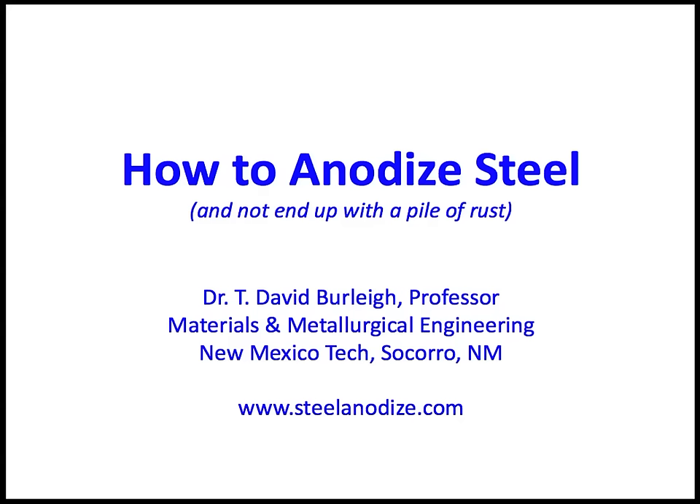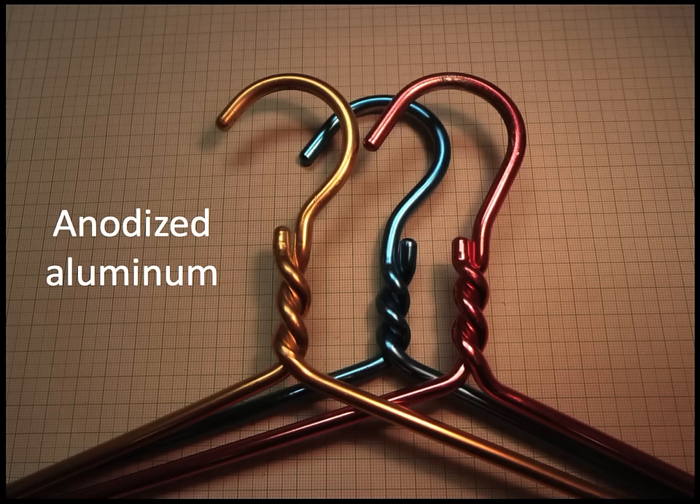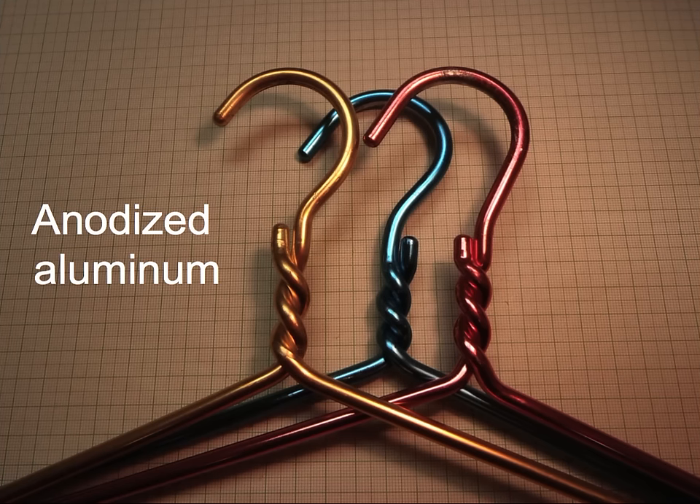Today I'd like to talk about how to anodize steel without ending up with a pile of rust. Most of us are familiar with anodized aluminum — this is the oxide layer that can be dyed in lots of different bright colors, and as you can see from these coat hangers, it can become very attractive.